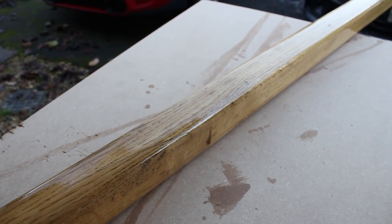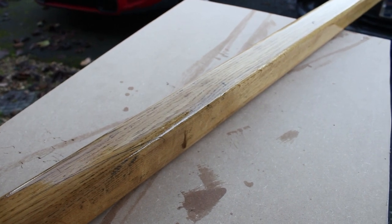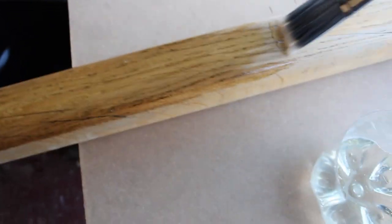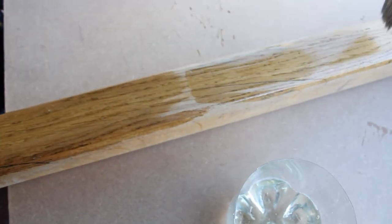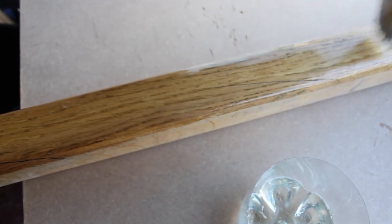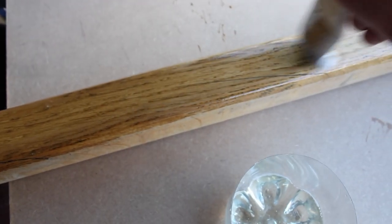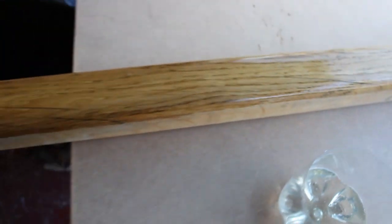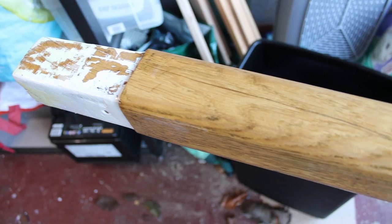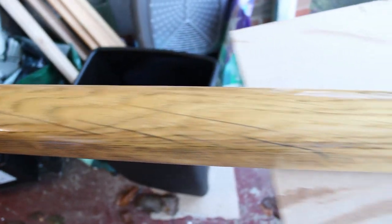They recommend three coats applied when it's tack dry, which takes about half an hour per coat. The whole thing is done in about two hours, and then it's apparently tack free after an hour and a half after that. It's cured in 24 hours and chemical resistant in 72 hours. So we'll see what happens.